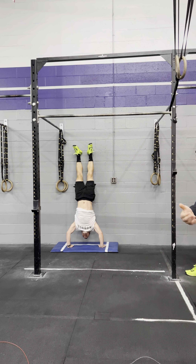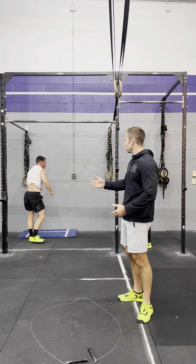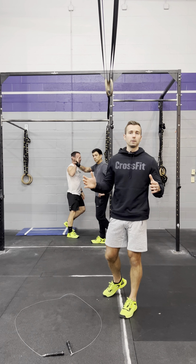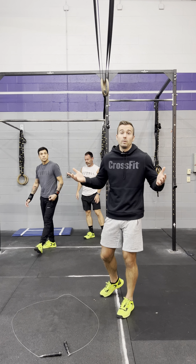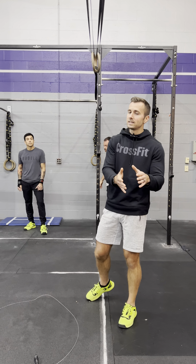If you have an athlete who is more efficient at handstand push-ups, or just more fresh, or wants to do more reps, you can absolutely do that. You may split them up however you want — an athlete doesn't have to do any. You guys can decide how you want to figure that out.